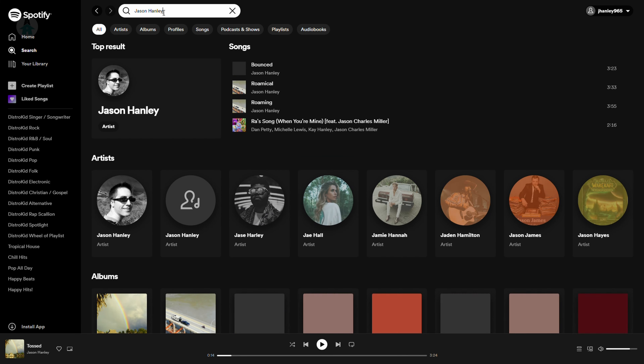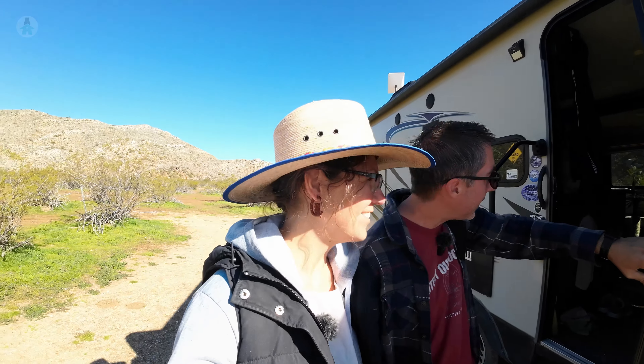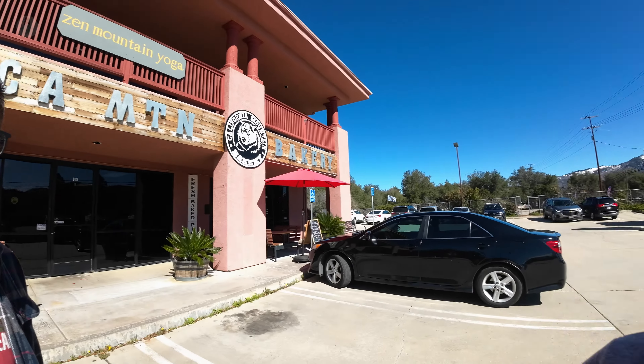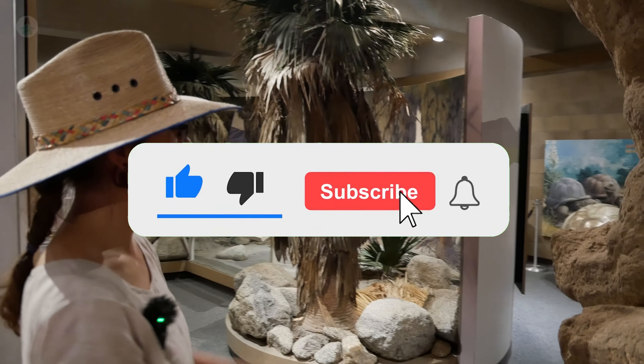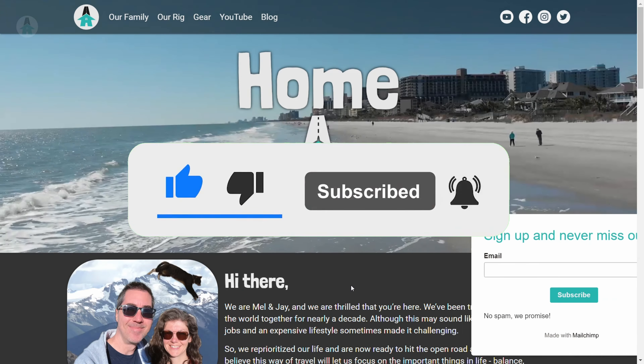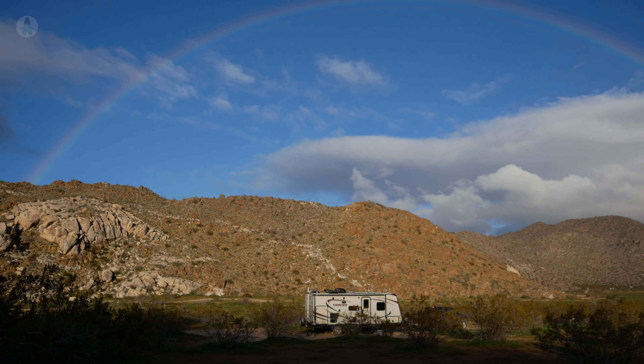Did you know that we don't use any stock music on the channel? All of the music you hear is composed by Jay, and he has started posting it on Spotify. We'd be really grateful if you followed us there too. Make sure you don't miss the next video by liking, subscribing, and turning on notifications. Don't forget to check out our website and sign up for our weekly email blast. Thanks for joining us and we'll see you in the next one.